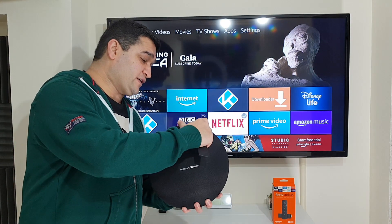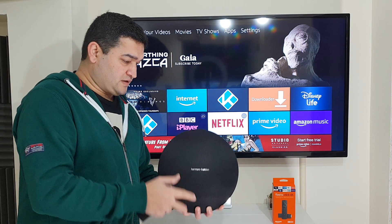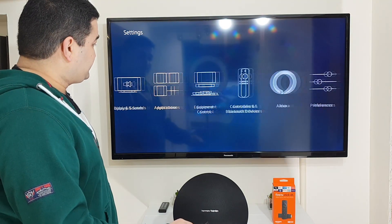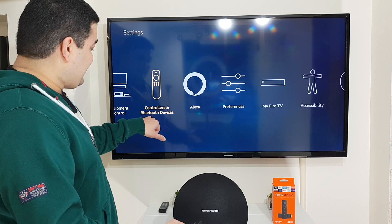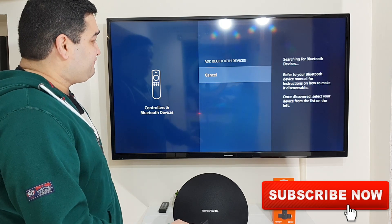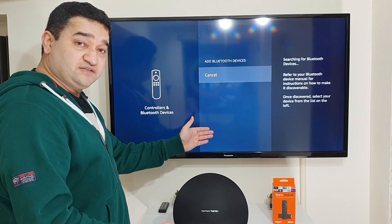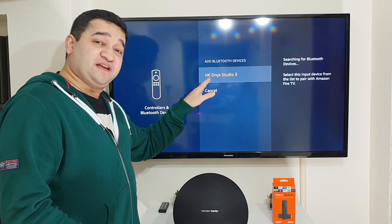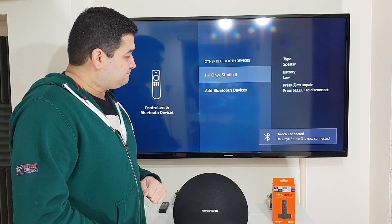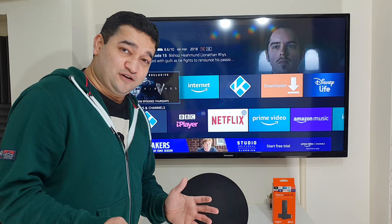First, I need to power it up. Once it's powered up, I need to make sure it's in pairing mode. Now again, go into Settings, scroll down to Controller and Bluetooth Devices, then scroll down to Other Bluetooth Devices and click Add Devices. If the speaker is in pairing mode, you're going to see it in the list — same method. Click onto the appropriate Bluetooth speaker, and once it's paired you'll hear a notification on your Bluetooth speaker. Now let's have a look at the sound quality.